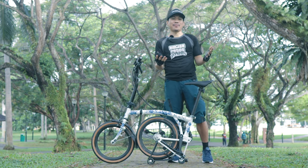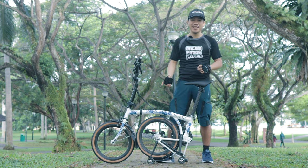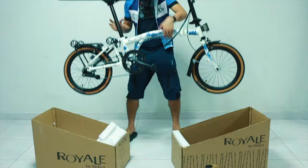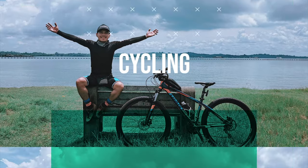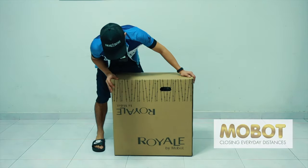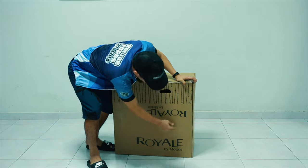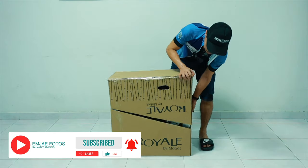What is up amigos, this is MJ Photos and welcome back to our channel. In today's video we are going to be unboxing and reviewing the Royale GT 9 Speed by Mobot. Quick disclaimer: this product has been sent to us by Mobot for testing and review, so I am not paid to say anything in particular and everything I'm going to be sharing is based on my honest and personal opinion. A big thanks and shout out to Mobot.